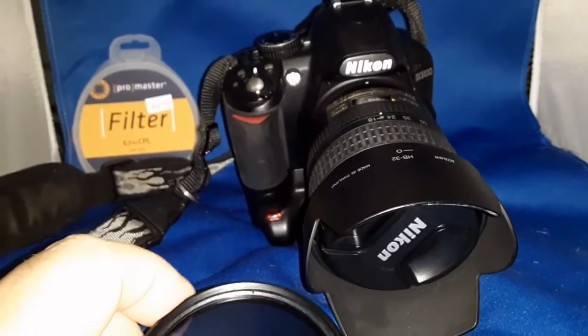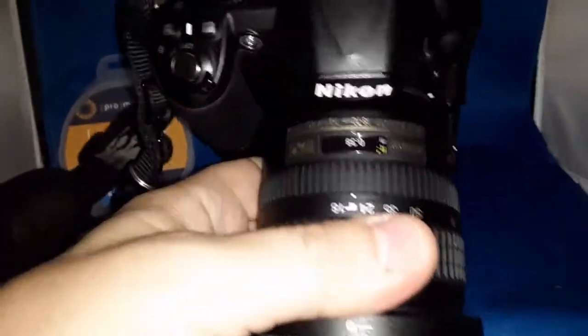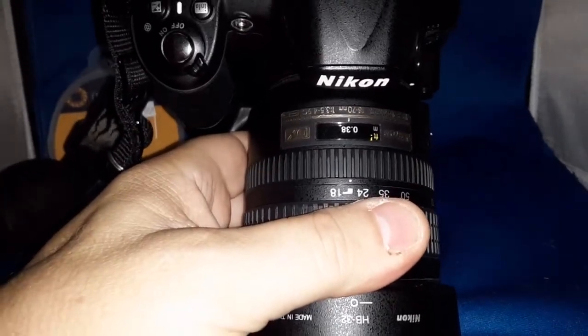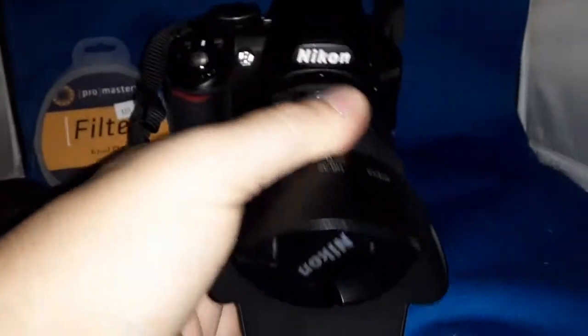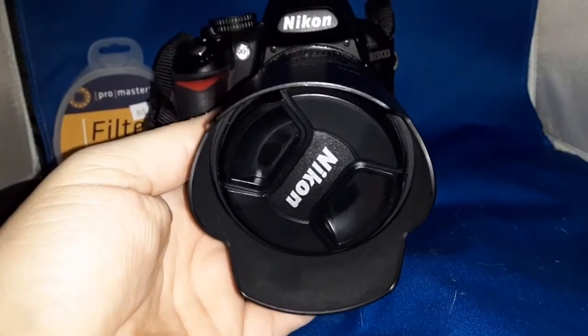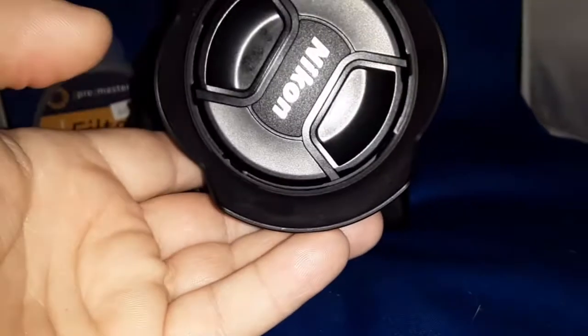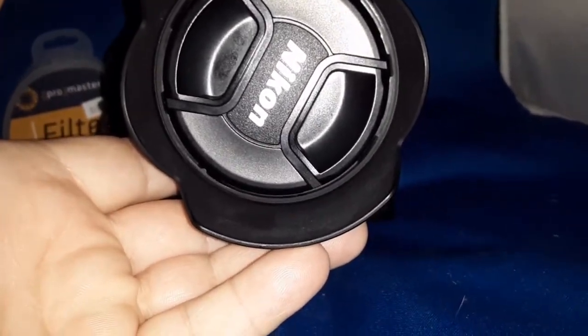We're going to be installing this today on the Nikon D3100 on a Nikkor DX 18-70 3.5 ED IF lens. I cleaned it up a little bit better. So in order to do this, we're going to take the petal lens cap off and that hood, and we're just going to gently thread that onto there.